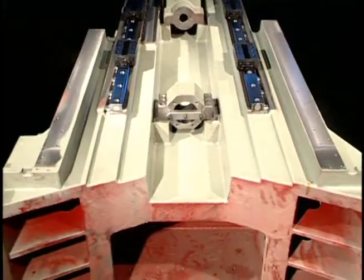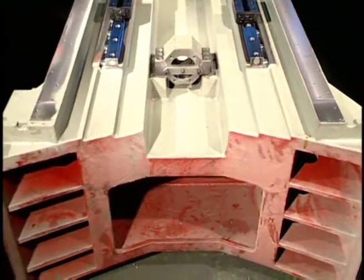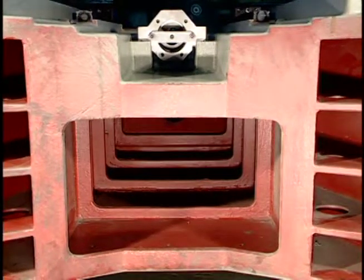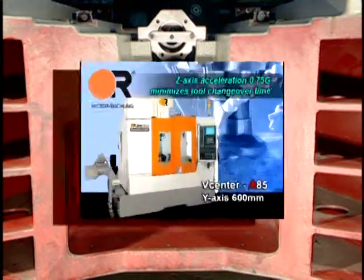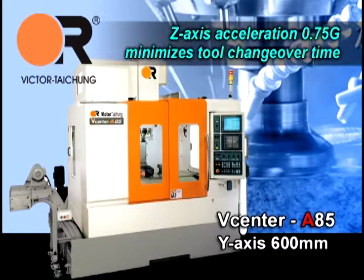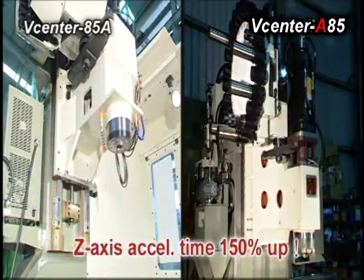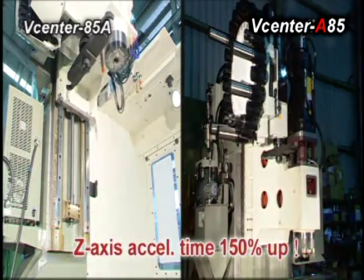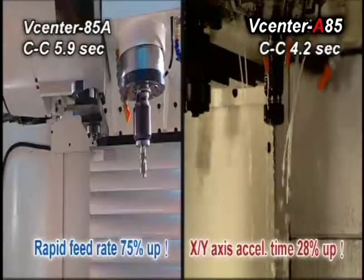Heavy duty Mionite castings from Victor's licensed foundry are used in the bed and column for maximum damping and strength. Z-axis acceleration of 0.75 gravities minimizes tool changeover time, enabled by the supreme rigid and tough column design.